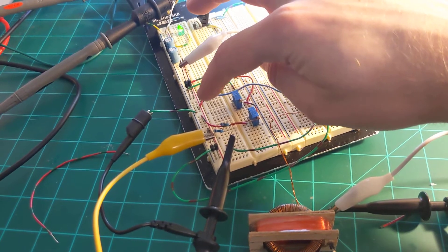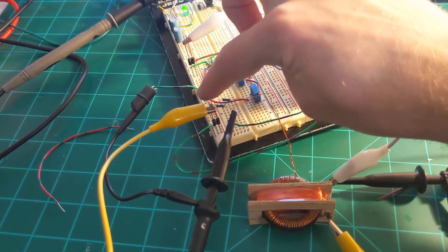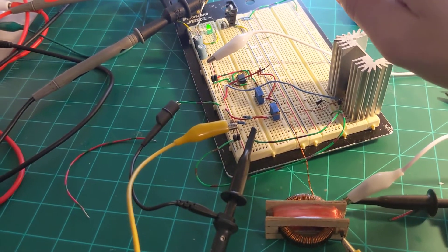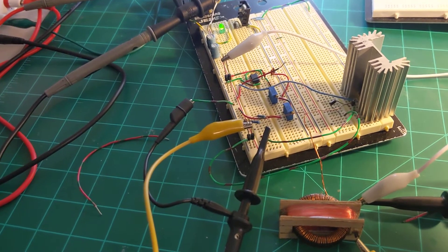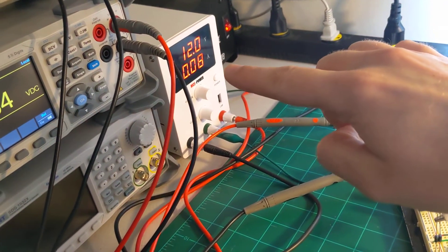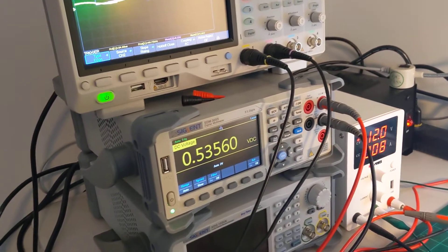So any current generated by magnetic fields just goes directly back onto the power rail. That way, if it actually does generate more out than in, then the load current will decrease. So it's a quick and easy way of telling what it's actually doing.